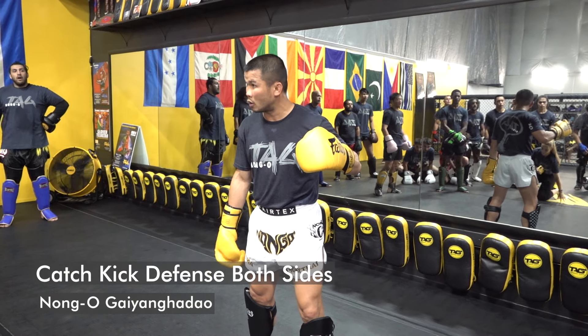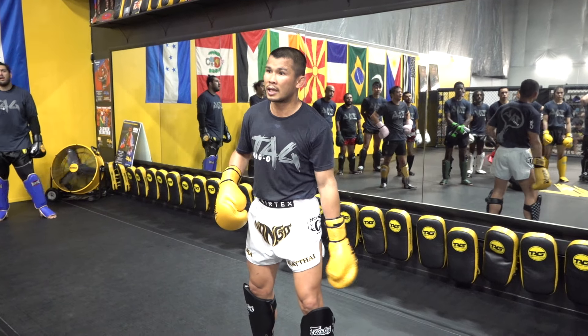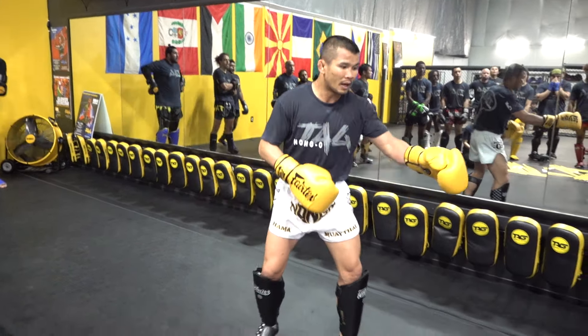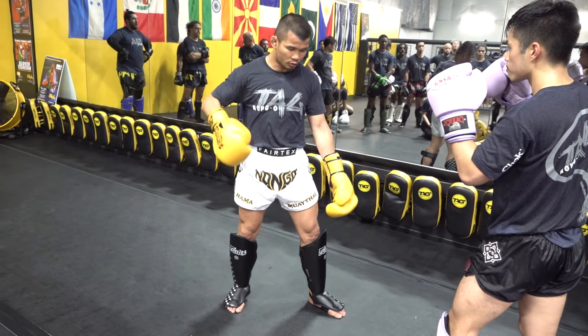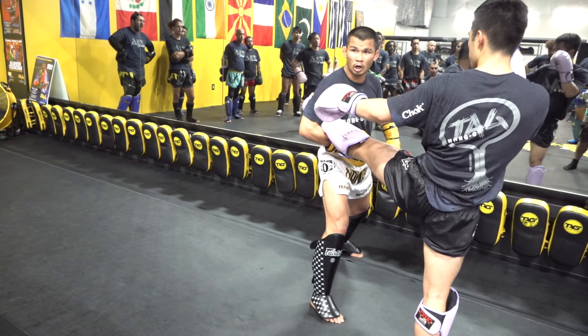We do a kick with the leg behind, and now we do a kick with the leg in front. But if the opponent leg kicks — see, I'm in orthodox — if the opponent leg kicks, kick left, I change to southpaw.